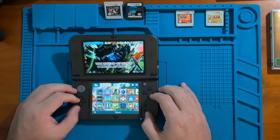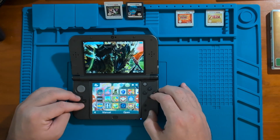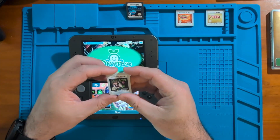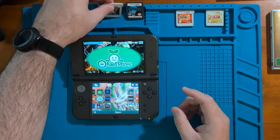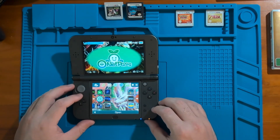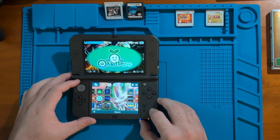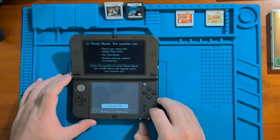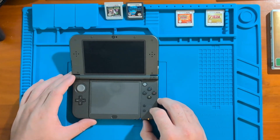Now that you have access to a hacked 3DS, let's go ahead and start dumping our first game. We're going to start with Luigi's Mansion 2. In order to do this, first we're going to turn off the system. Hold down the power button, then tap on Power Off and wait for it to completely shut off.